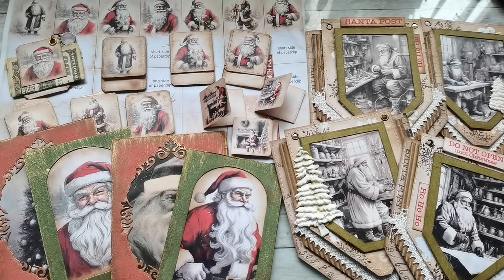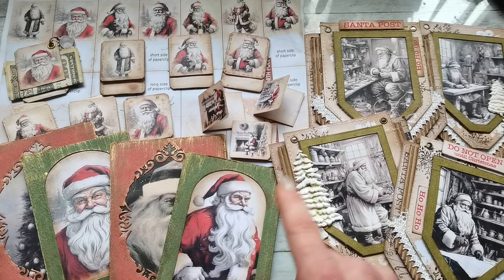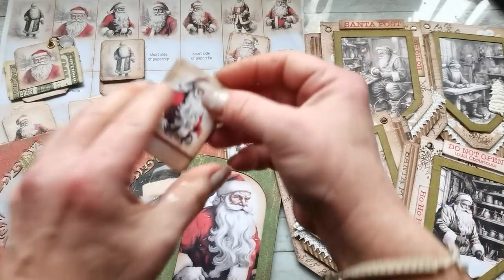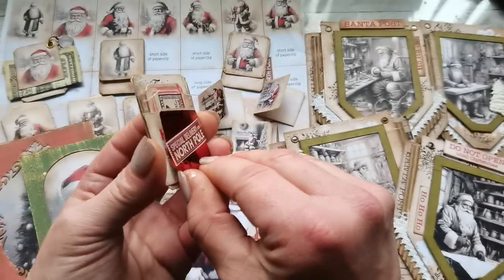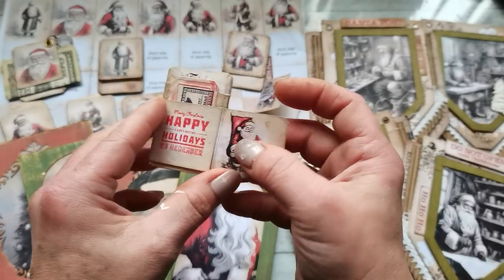Hello everybody, welcome to my channel. It's Eva from Bohemian Crafting, and today I'm coming to share with you a tutorial for these little paper clips which have a magnetic opening in the back side — there is a good magnet.